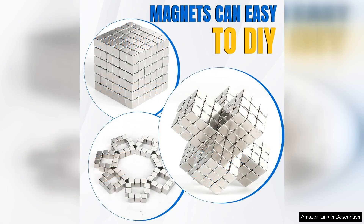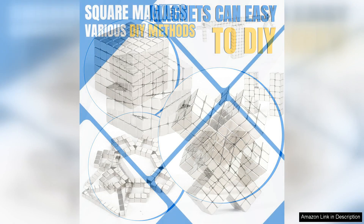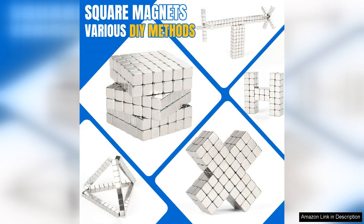Installation is a breeze — simply place them on the desired surface and they adhere without any hassle. I also love that they don't leave marks or residue when removed, which is a plus for preserving my fridge's aesthetic.